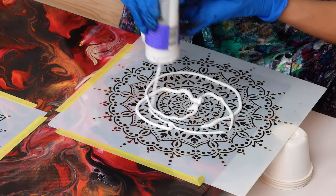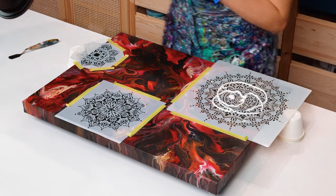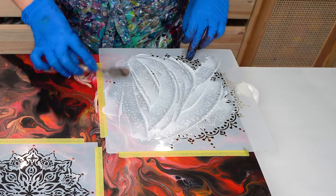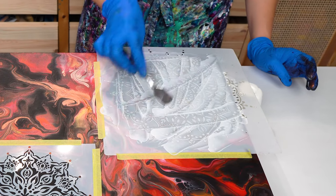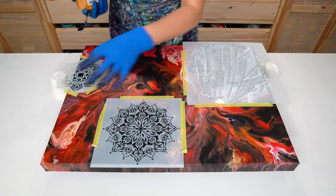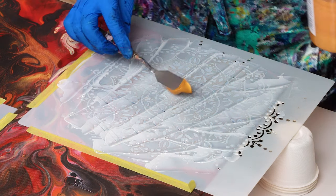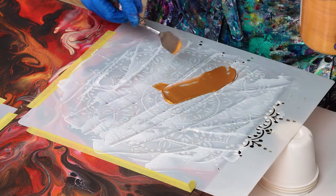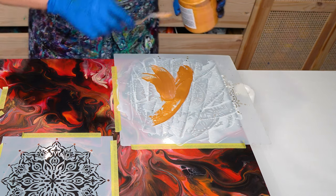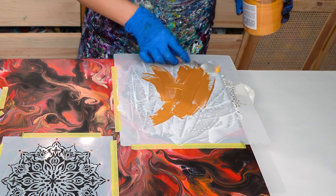First of all I'm adding gloss gel. I still get a lot of questions about it — the main purpose is to prevent paint bleeding under the stencils, but I also love creating texture with it. Enough gel. My next step is to add the stencil. For this one I want my stencil embellishments to really pop, so I'm adding very bright gold — this is iridescent gold. I will add a couple other accents of colors, but I want it to be mainly gold. Just spread it carefully over the gel — you don't want to lift the stencil, so you need to move very carefully. Spread it like butter on a bread.